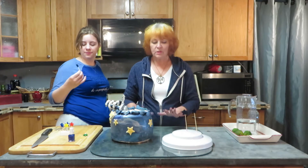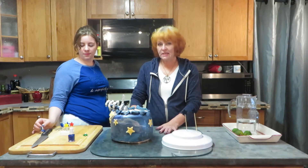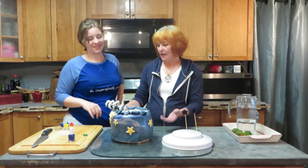So we're going to put the candles on this cake and we're going to sing because it's a birthday. You have to sing, right?